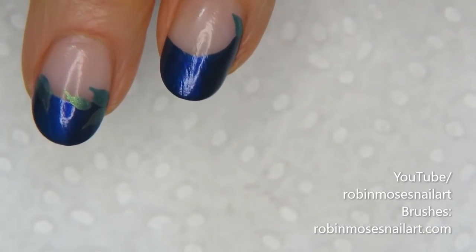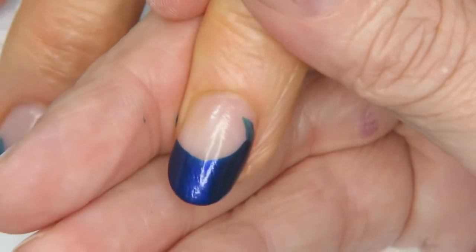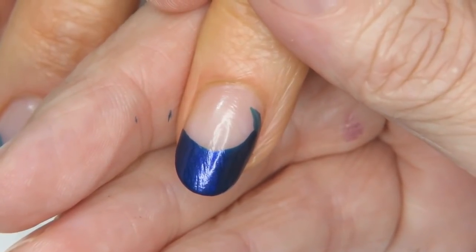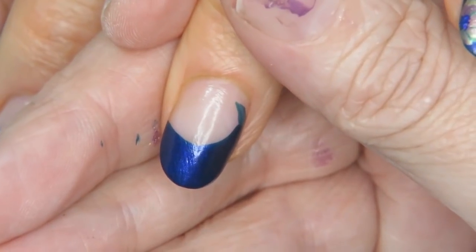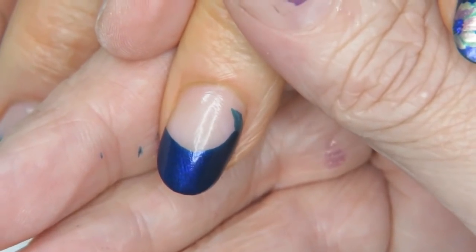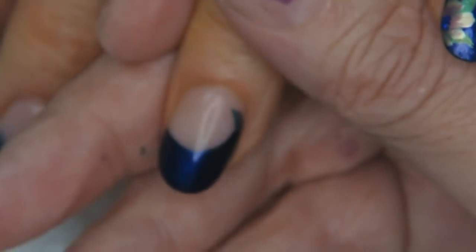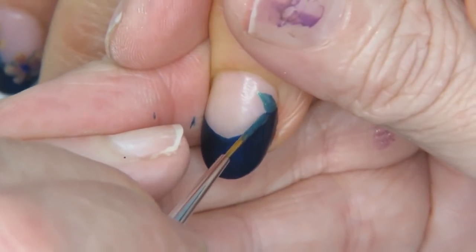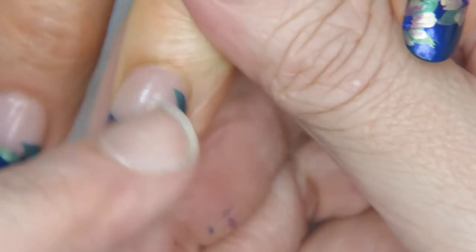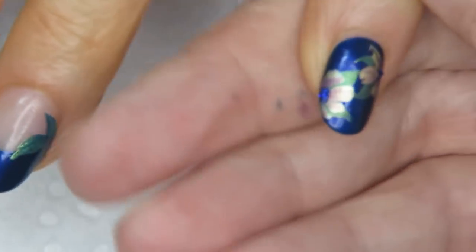Hi everybody, it's Robin and I'm here with my guru — and when I say guru, I mean it, she's my guru. I'm going to paint a floral. I have a dark blue color out, and also green, purple, gold, a champagne color, and dark blue. I'm doing a French manicure that goes around three nails and the other ones are painted fully.